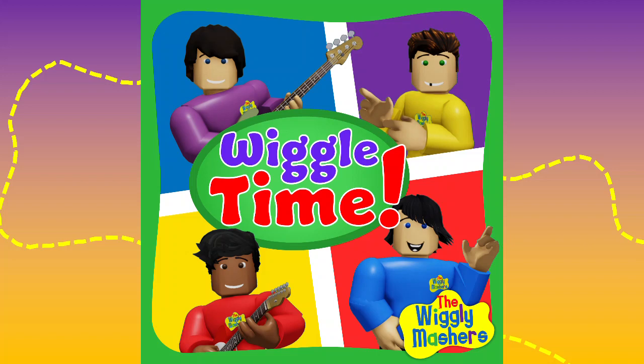How many legs you got? How many legs you got? I've got one, two, three, four, five, six! Yeah!